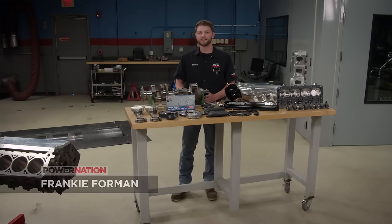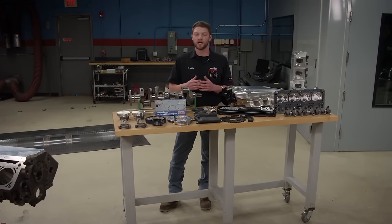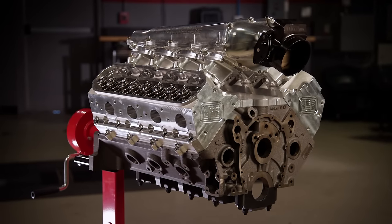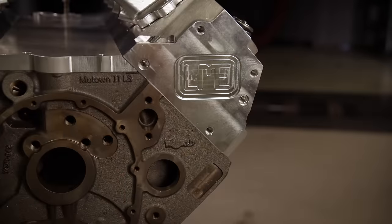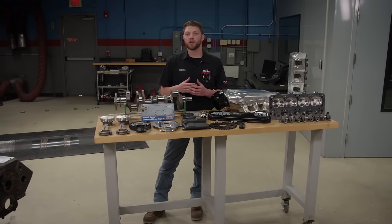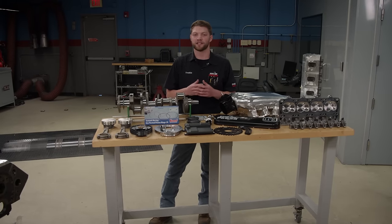After talking with the guys at Carcass, we determined they need at least 700 horsepower in a small block naturally aspirated package. They also wanted something unique. The base of our build is going to be a World Products Motown LS block — a little bit different, as it uses a small block Chevy bottom end but allows LS induction to be bolted to the top, giving us great windage control and the high flow ability of LS heads.